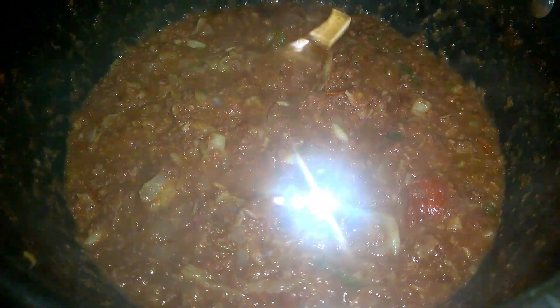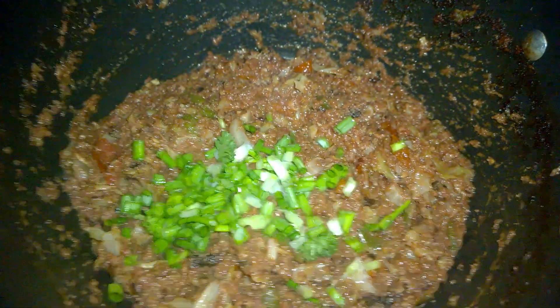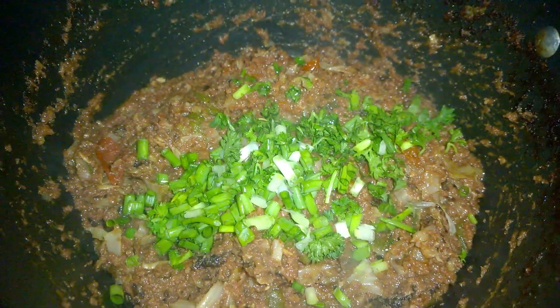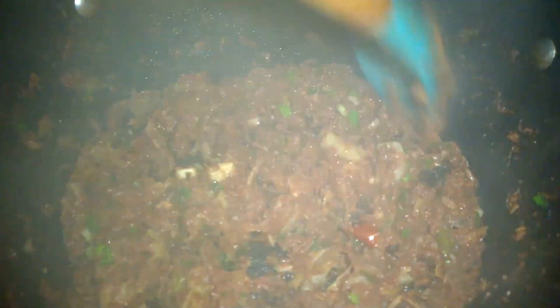Mix the pepper in well. The pepper is totally optional and you can omit it, but I suggest adding the pimento pepper sauce. Continue to stir — sorry that the screen is fogging up from the steam. Cover and allow it to cook until it thickens up. Once thickened, go in with some chopped scallions, shadow beni, celery, or flat-leaf parsley — whatever you have. Mix and it's ready to be served.